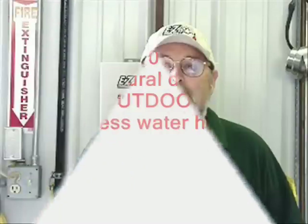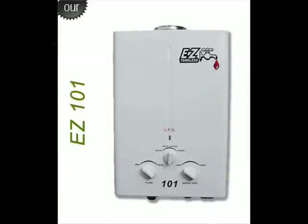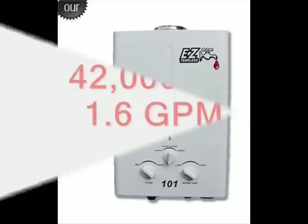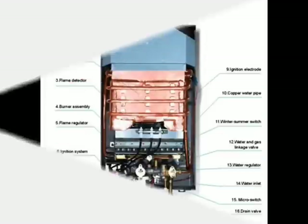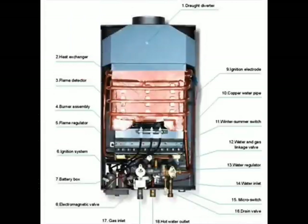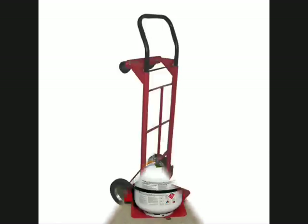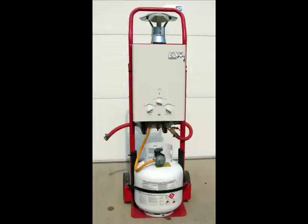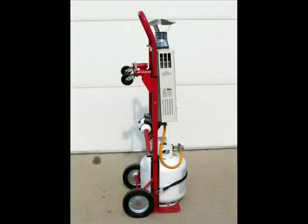Hi, I'm Jim from Easy Tankless and today I have a slideshow presentation of our model 101 natural draft tankless water heater and how we installed it on a dolly to make it portable. It's a 42,000 BTU 1.6 gallon per minute outdoor tankless heater and I purchased a simple cart dolly from a farm store and I mounted our heater on there with an LP tank.